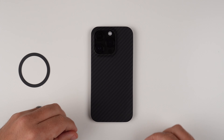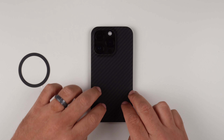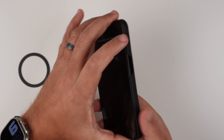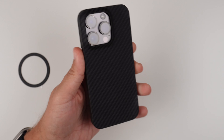Now let's do the wobble test. Face down there is no shaking going on at all. Back down is a little different — it's kind of a shaky mess — but that's to be expected with 14 Pro cases because of the giant camera bump.